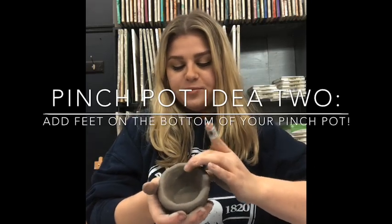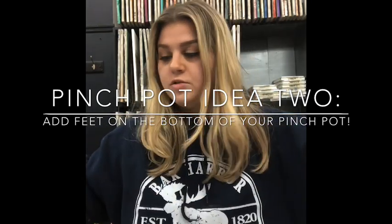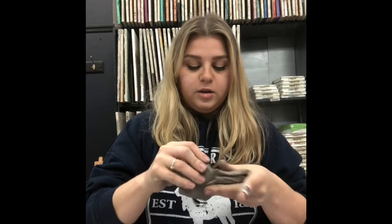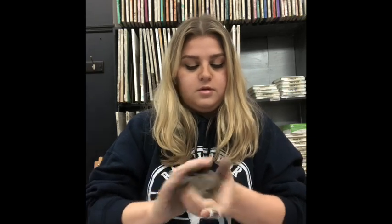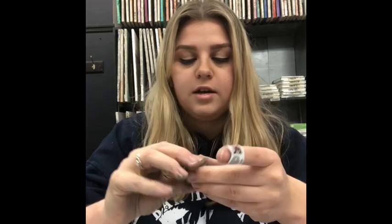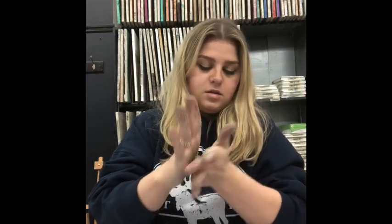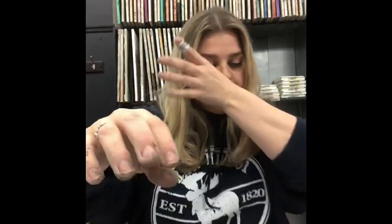Another step you can do is make little legs on your pinch pot so it can stand up. Take the clay you had under your paper towel and tear it up a little bit. Take a little piece and roll it in the palm of your hand — if it's a little too big, take a little bit off and roll it again. I'm going to make about three of these.